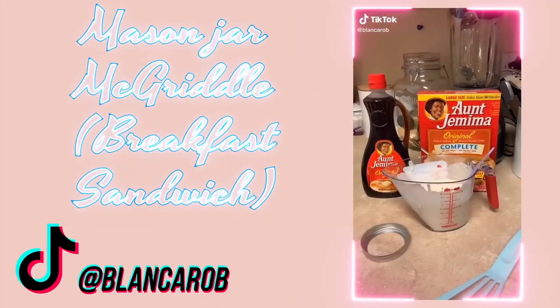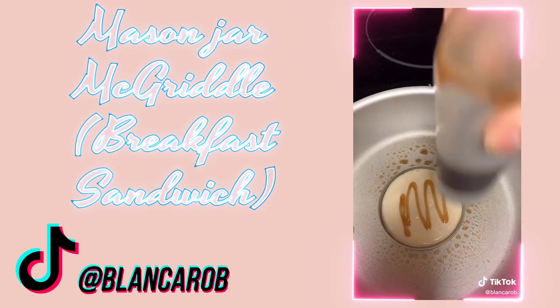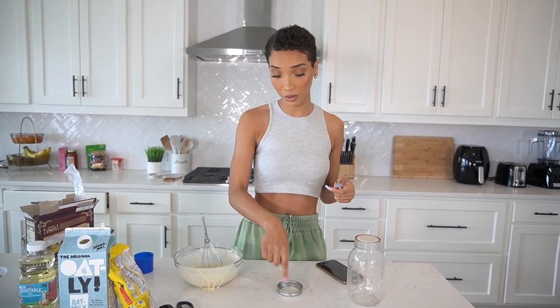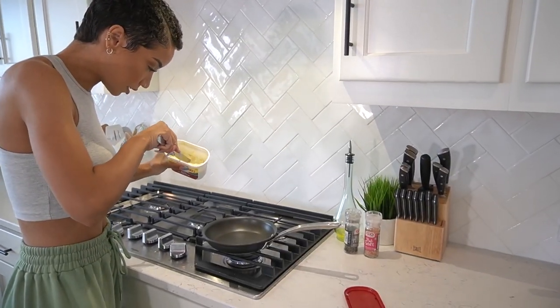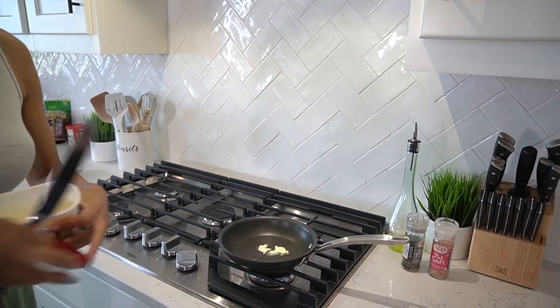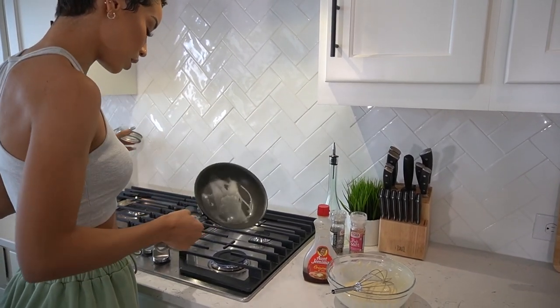I'm giving baked pancakes two out of five stars. Next up: making a McDonald's McGriddle breakfast sandwich using a Mason jar lid to shape it. You need pancake batter and the ring from a Mason jar lid. To mimic the McGriddle's syrup morsels, you just squirt syrup in while cooking. You also crack an egg in the ring. So I heated up a little pan with some butter. I had a feeling it was going to spill around the edges. Got my Aunt Jemima syrup ready. If this works, it would be a nice little hack.